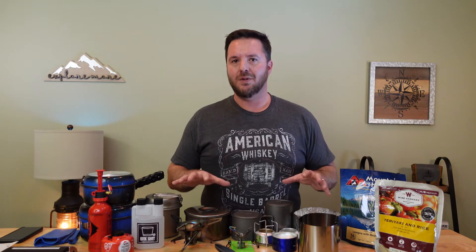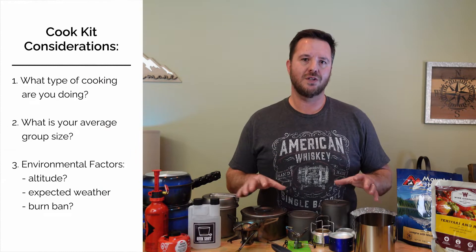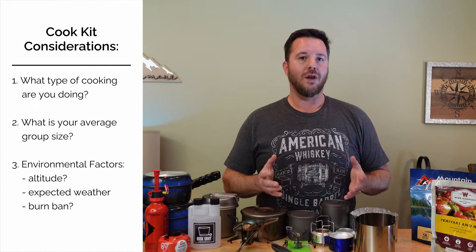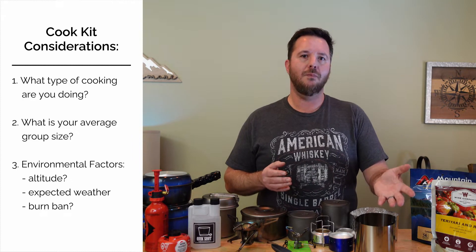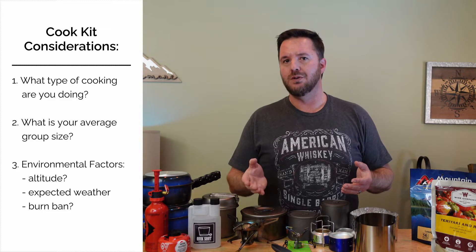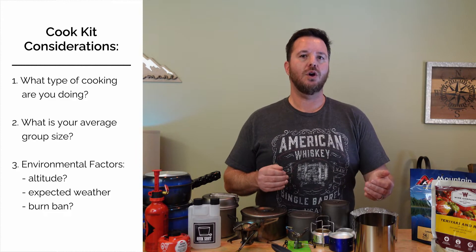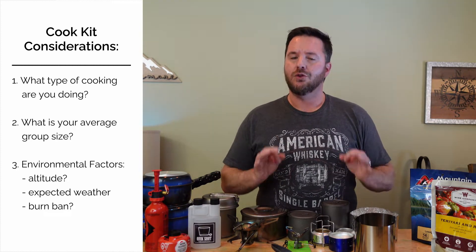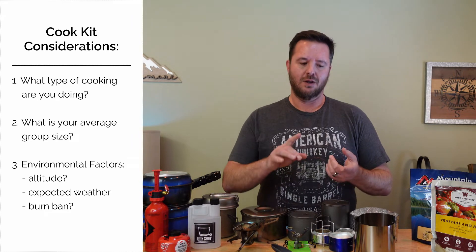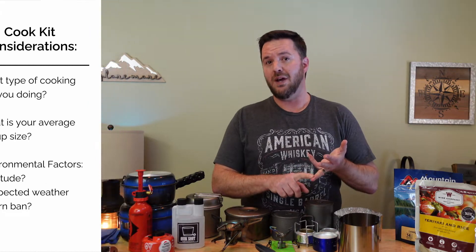To cut down on the complication, here are the factors I consider when building a cook system for any given purpose. Number one: what type of cooking are you planning to do? Are you going to be a backcountry gourmet or are you going to rehydrate meals? Number two: what is your average group size — solo or with a group? Are you sharing cook responsibilities? Number three: environment. What altitude are you going to be at? Are you expecting snow? Is there a burn ban?